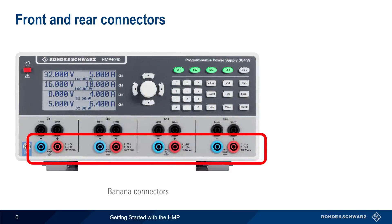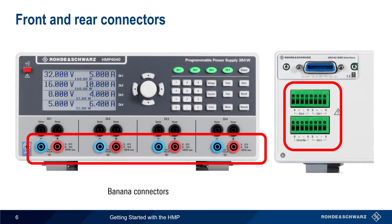On the front of the HMP, connections are made using pluggable banana-style connectors. Connections can also be made on the rear of the instrument at the provided terminal block, with the plus and minus terminals being used for output, and the S terminals for sense connections, something we'll cover later in this presentation. Note that for each channel, only one set of connections should be used at a time.